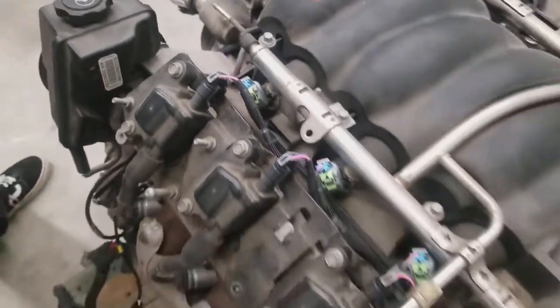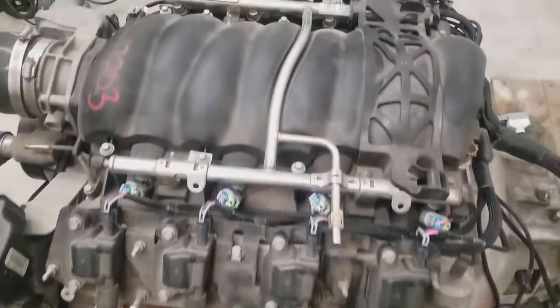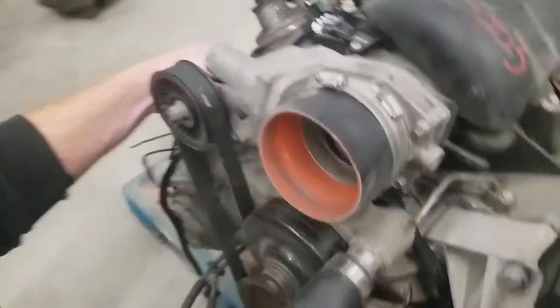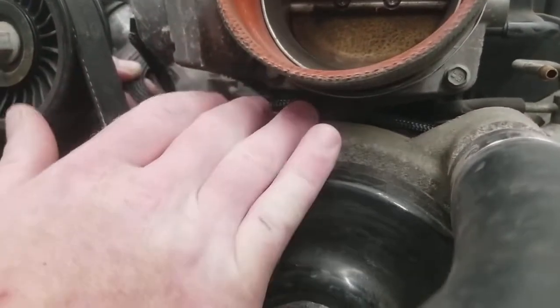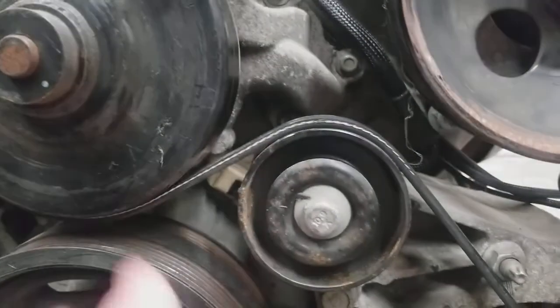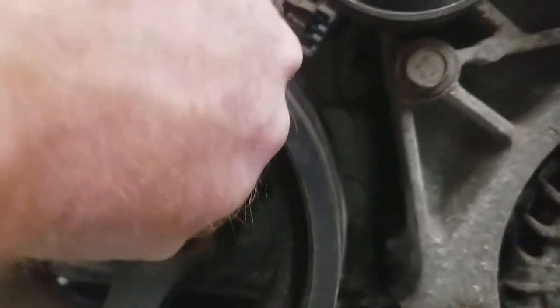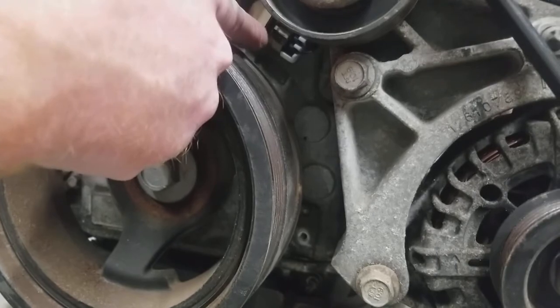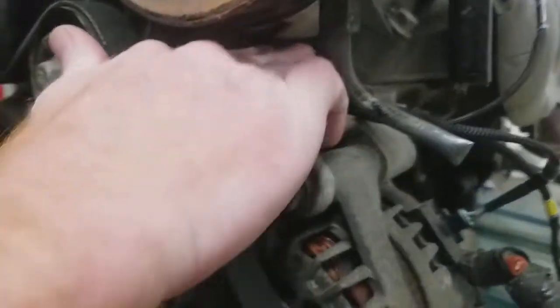We've got everything routed nice and neatly in the valley there. What I really wanted to focus on was how to route the camshaft position sensor. This branch right here is the camshaft position sensor and the alternator. As you can see, it's going underneath the throttle body, above the water pump, and then down into the power steering pump area. You're not going to use your factory cam extension — just remove that and plug directly into the cam sensor with our harness. With it routed like this, you'll have ample length to plug in both the cam sensor and the alternator without a problem.